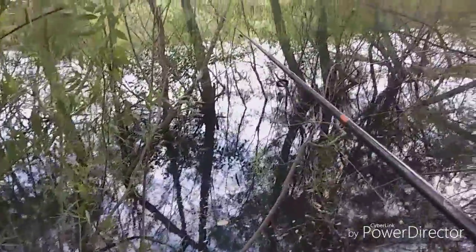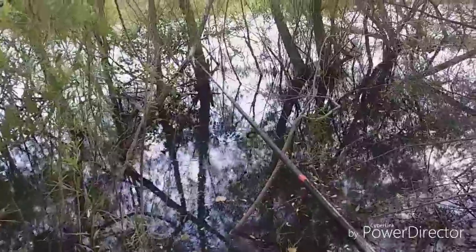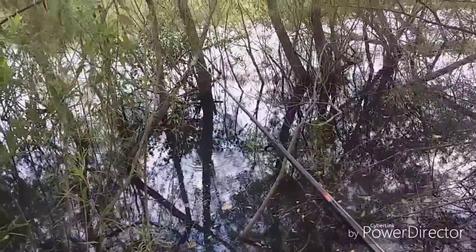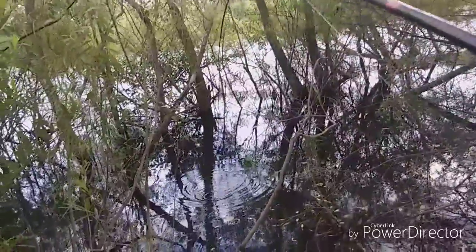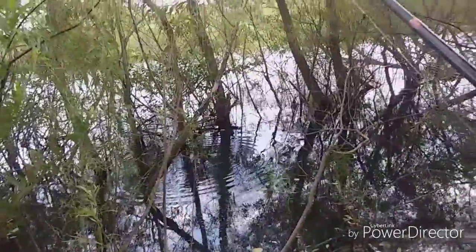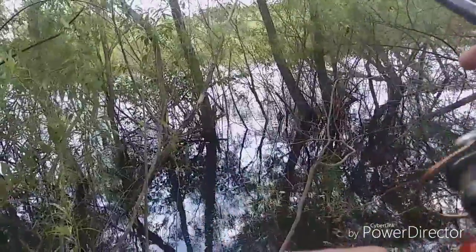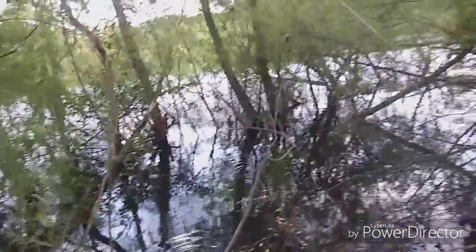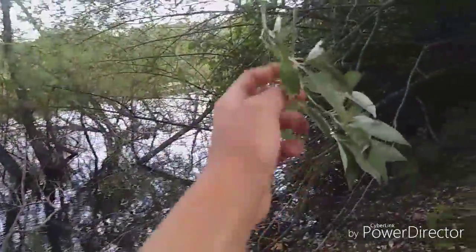Another attempt into this shallow spot. No, get off that stick. Oh, did you see that guys? My bait's up in the trees. That hit me right in the face!